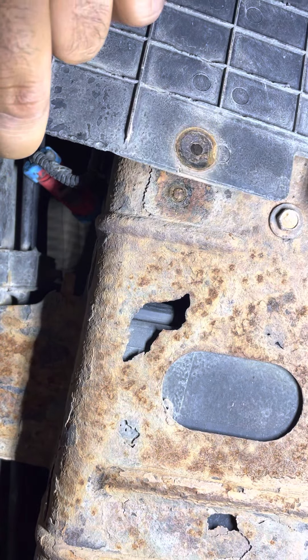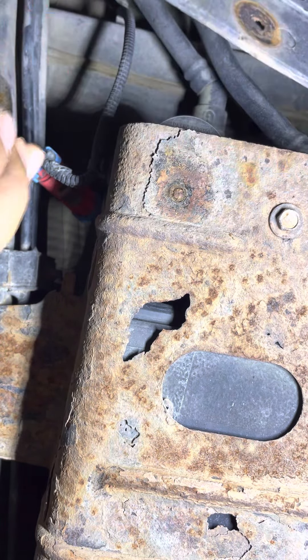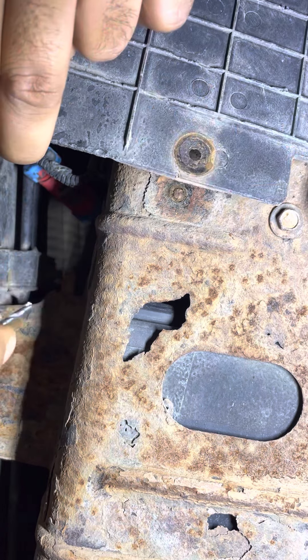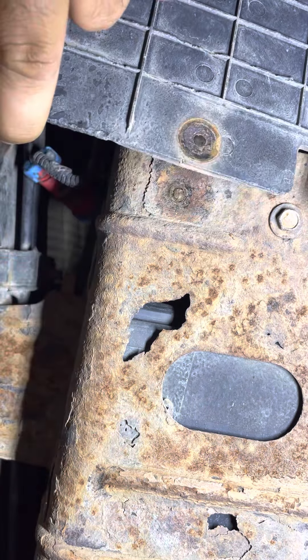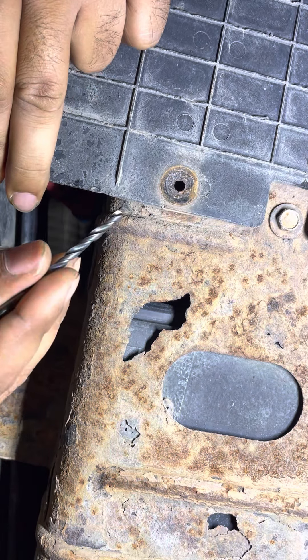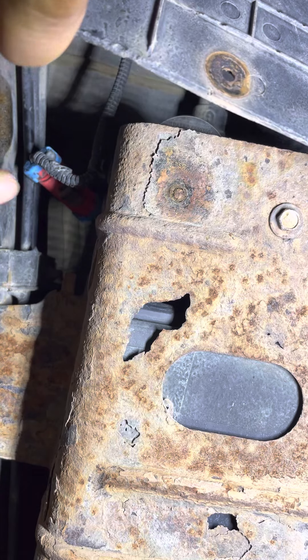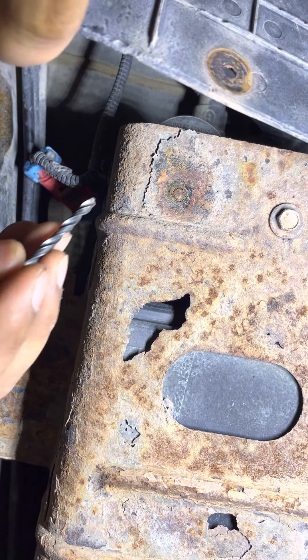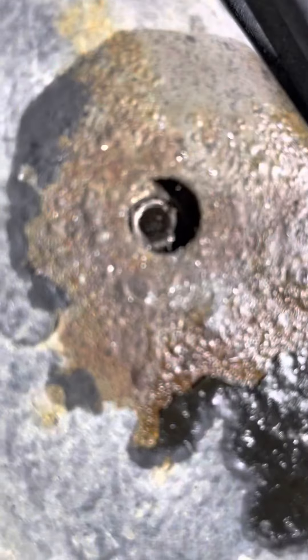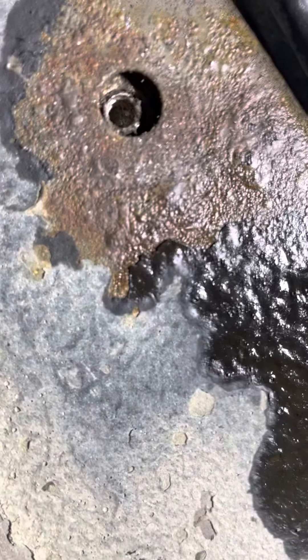Then I used this size drill bit and made a hole. When I made a hole that size, I then used a little bit bigger one, and I drilled with the bigger bit until it became like this.